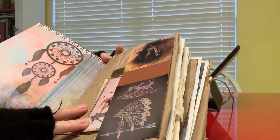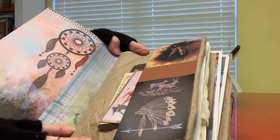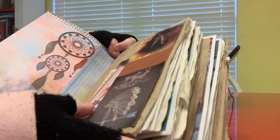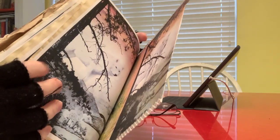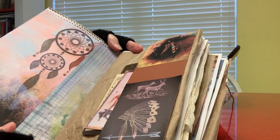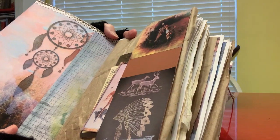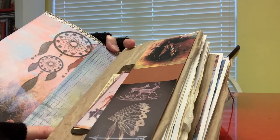We open it up to the first page. Inside the cover I also used pages from the kit and collaged them together — three different journal pages collaged together to make the inside of this kit. Isn't that gorgeous? This is a dreamcatcher. Dreamcatchers in the Native American culture were to ward off bad spirits, mostly for children, but they were hung in homes as well, depending on the family.